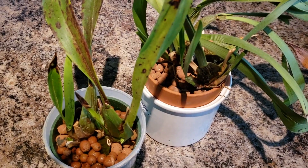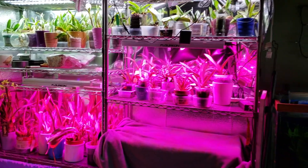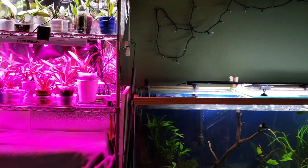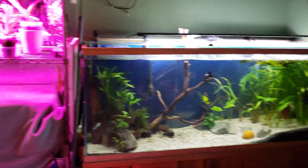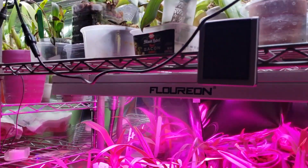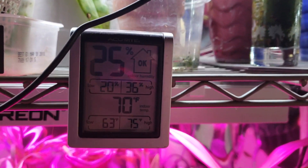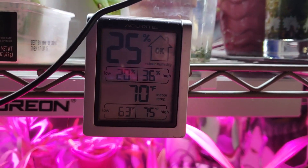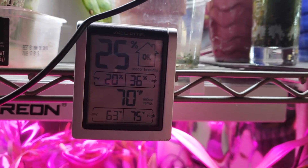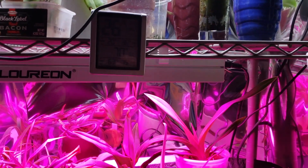I want to show you where I'm keeping my orchids for the winter. There they all are on my wall of hobbies. With the fish tank in here, the humidity will be better — it already is. I checked outside and it was 11% humidity; inside it's 25-36%. That's what it's been for the past two days. Temperatures outside were dropping to like 37 degrees Fahrenheit, and that's just getting a little too cold.